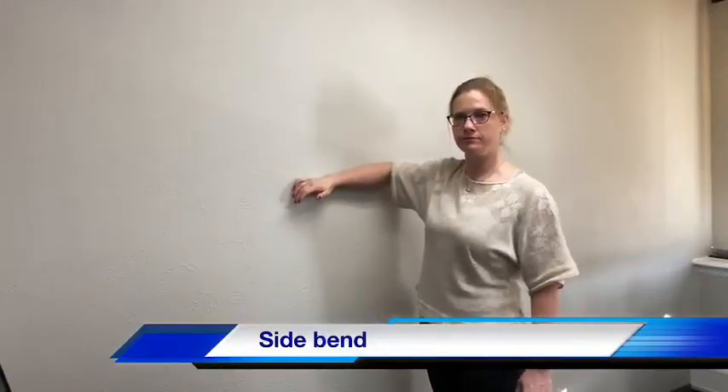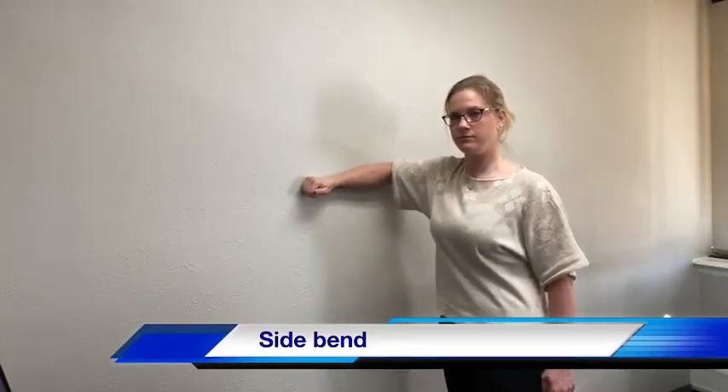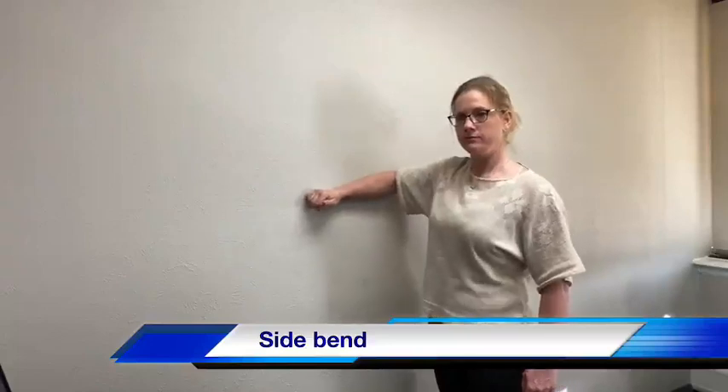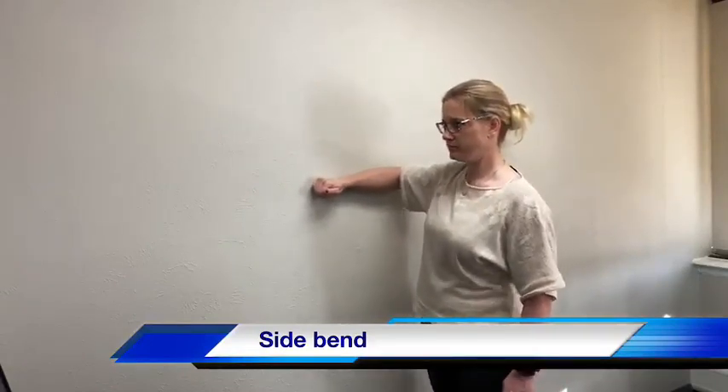Side bending. Stand with your painful side closest to the wall. Forearm at shoulder height. Drop your hips towards the wall. Use your core to come back to a neutral position. Again, perform about ten times.